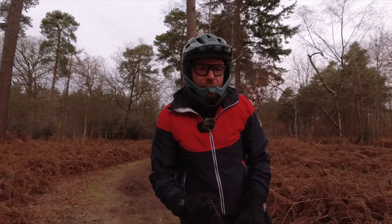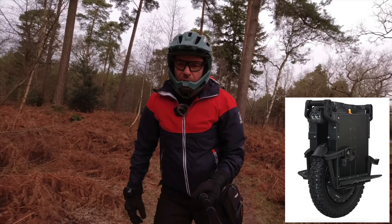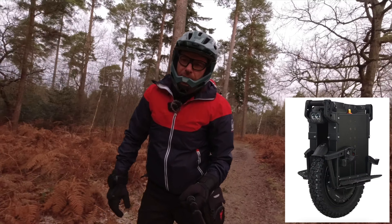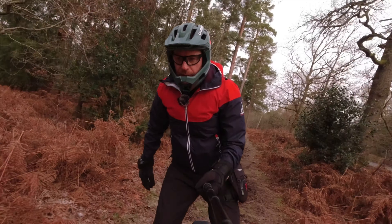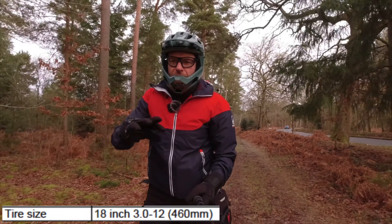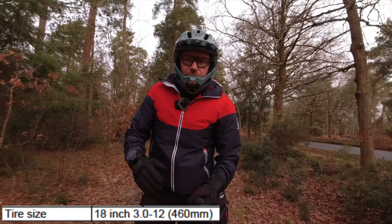Then there's the Pattern, which has a smaller tire size compared to the Lynx. I think the Lynx is the 20-inch wheel and the Pattern is the 16-inch wheel — correct me if I'm wrong. It's the same size as the V14.